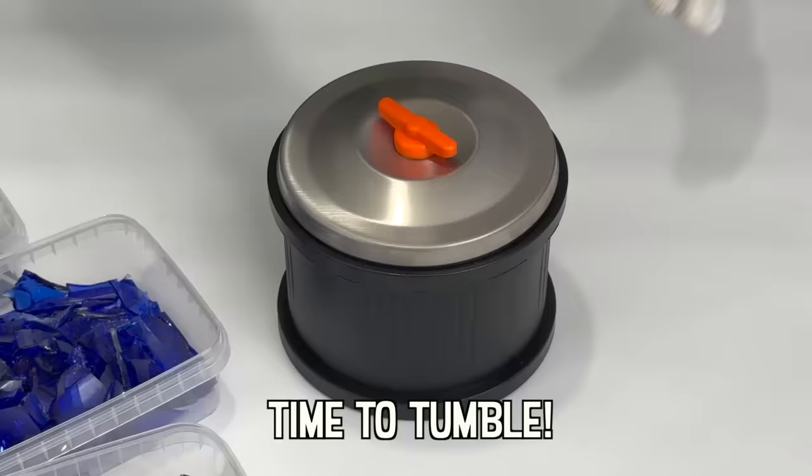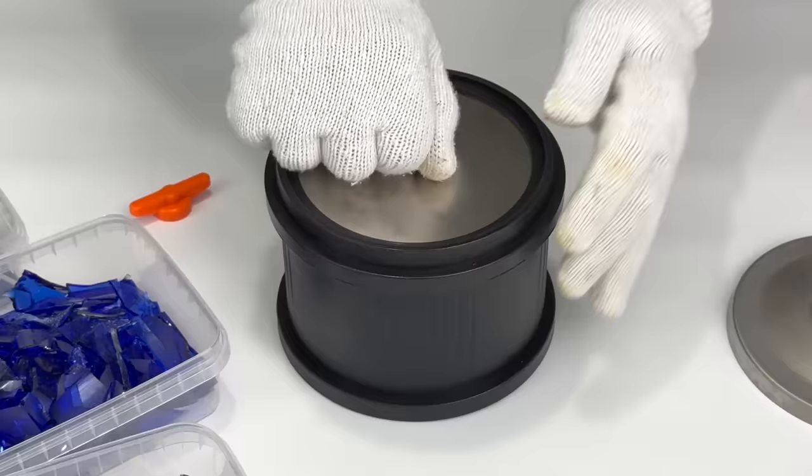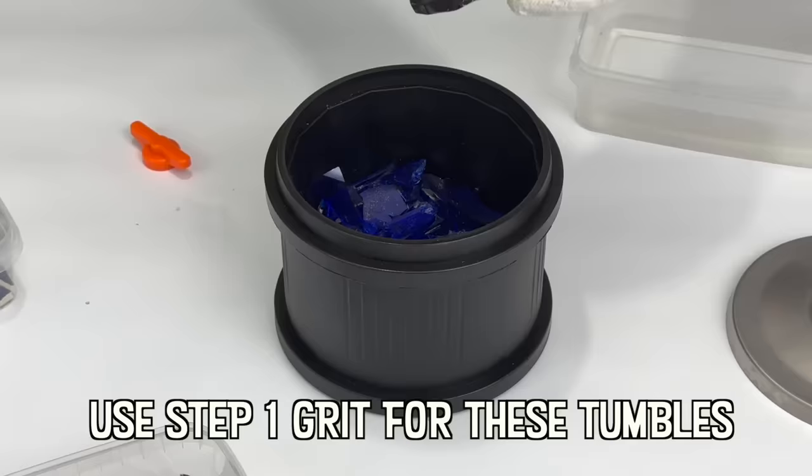The barrel lid is easy to twist without getting hurt and the whole operation is highly sealed without worrying about water leakage. The anti-skid pads on the bottom four corners ensure stable operation without shifting.